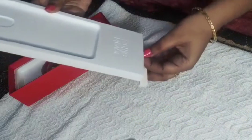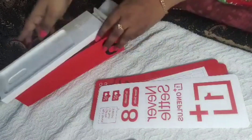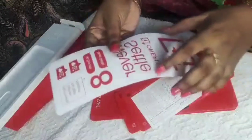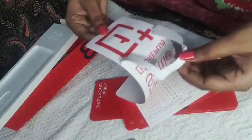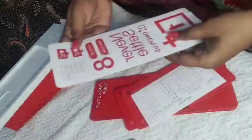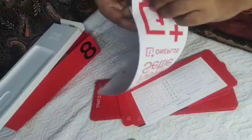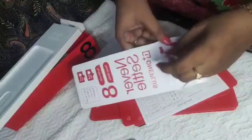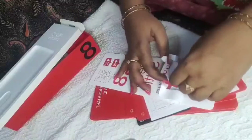The color of my unit is Glacius Green. In this package we are getting one pouch, some cards — invitation cards or feedback cards. The memory options are 6 GB + 128 GB, 8 GB + 128 GB, and 12 GB + 256 GB. This is the OnePlus sticker ring included in the box.